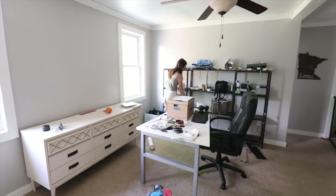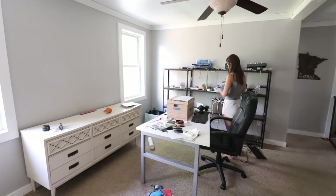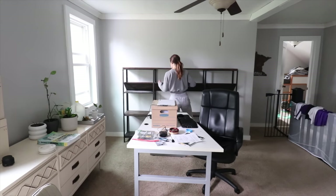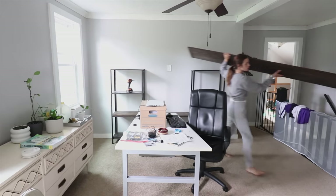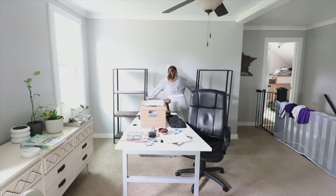I actually sold this — it's a piece I refinished and have owned for the last nine years. I also sold the big set of shelves that were actually an Ikea highless hack — I just added lumber across two of them. My husband's desk and office chair are going to be in the basement for now.